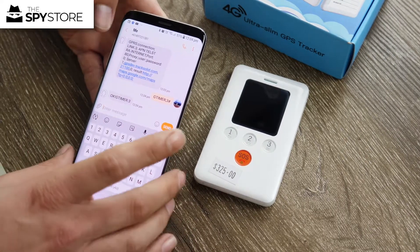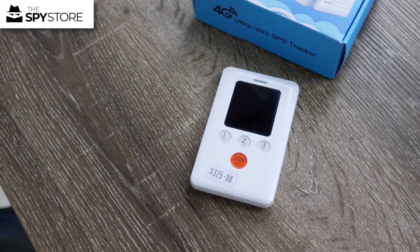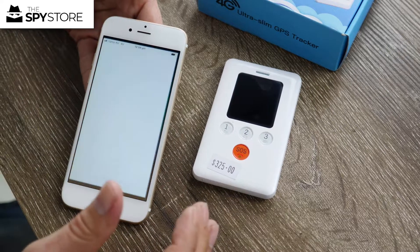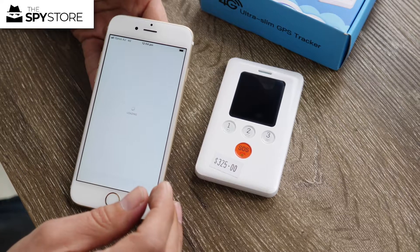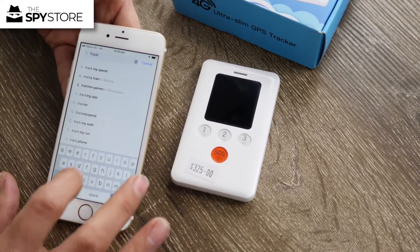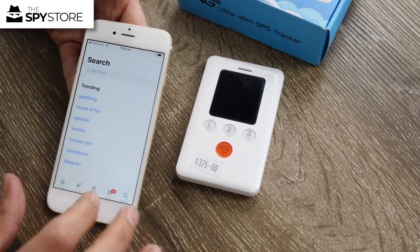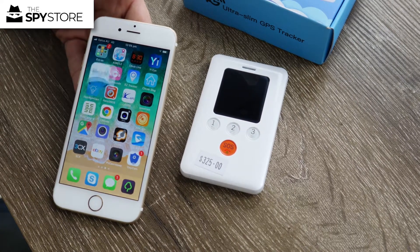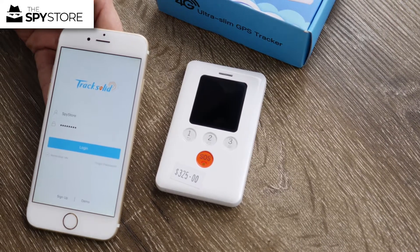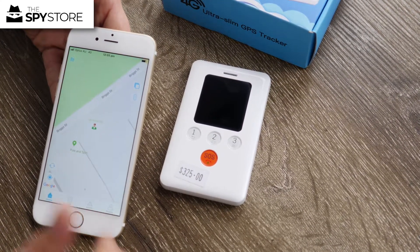Once you've got all the responses from the unit, go into the TrackSolid app. Search for TrackSolid — all one word — in the Apple Store or the Play Store. When you purchase one of these units, we'll send you an email to confirm your address along with your unique login details. If you don't have those, contact us via email. Once you have your login and password, simply hit login and it will show you where your tracker is.